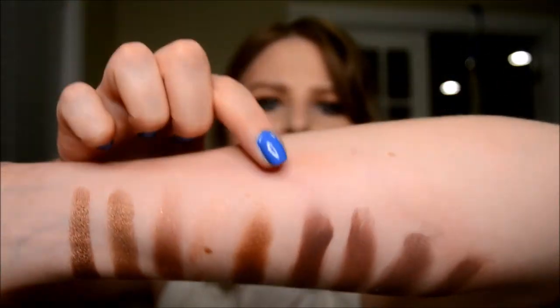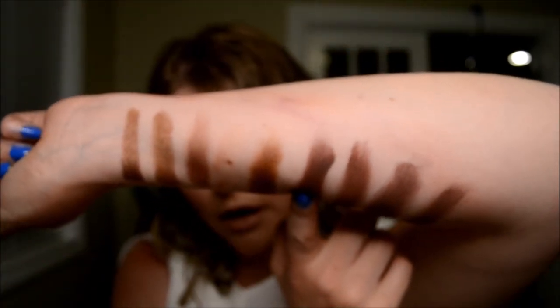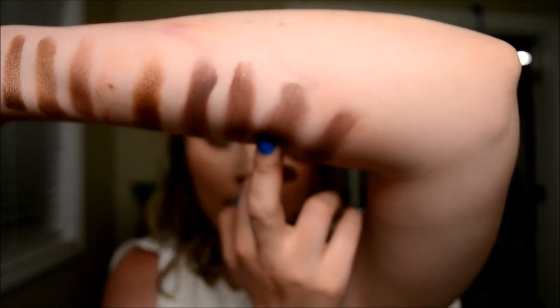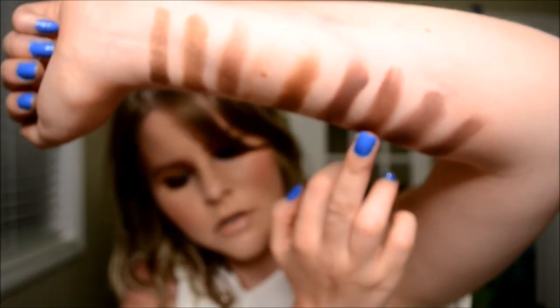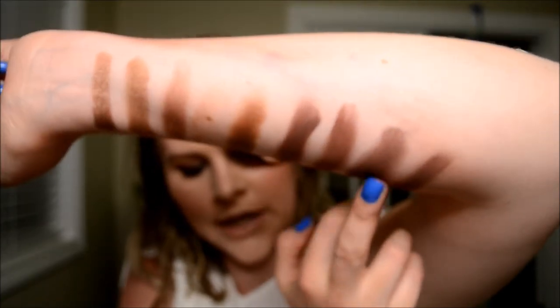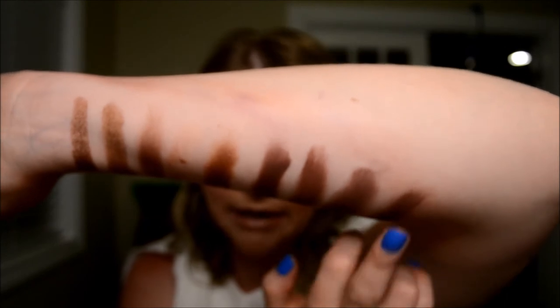And then we've got Chip right here. We have Natasha Denona Volcano next to it, Makeup Geek's Americano, and then the very last one is Anastasia Beverly Hills Hot Chocolate from the Self Made palette.